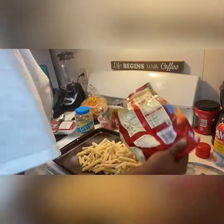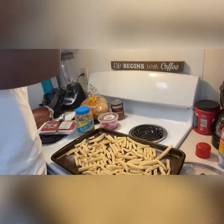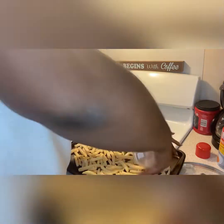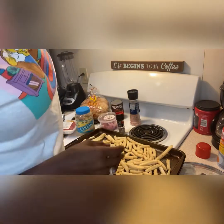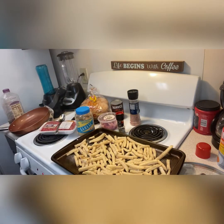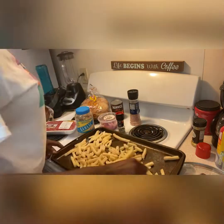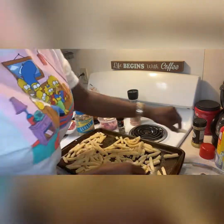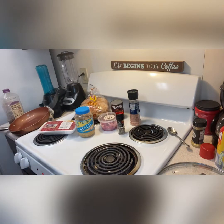We're going to spray it down and put our fries in the oven. I like oven-baked fries better than greasy fries — they just come out better and they're not as greasy. I'll go ahead and spray it down. Y'all know I love my Pam. I put some salt, pepper, and lemon pepper on there, sprinkle it all around, and put it in the oven, honey. She's ready to go.